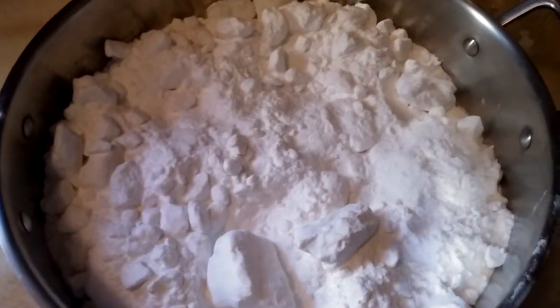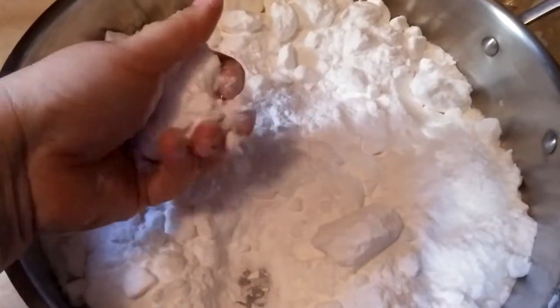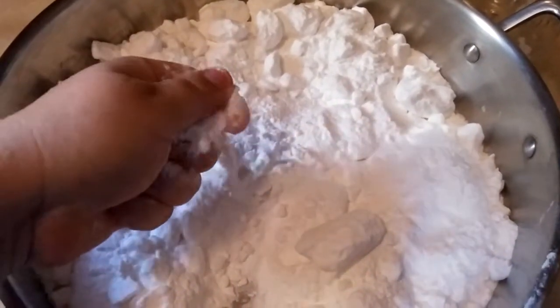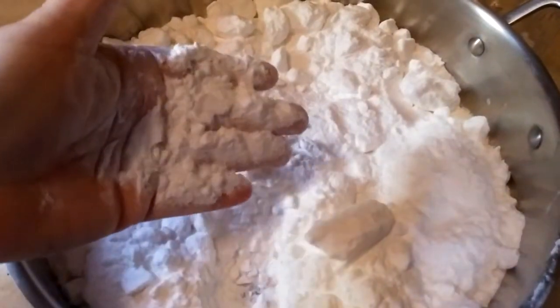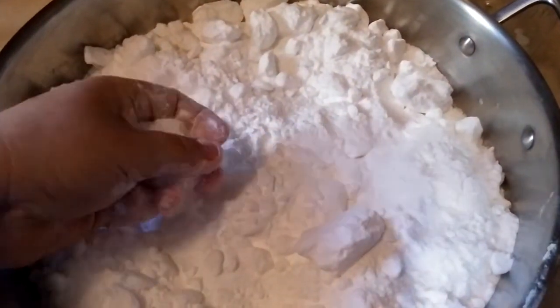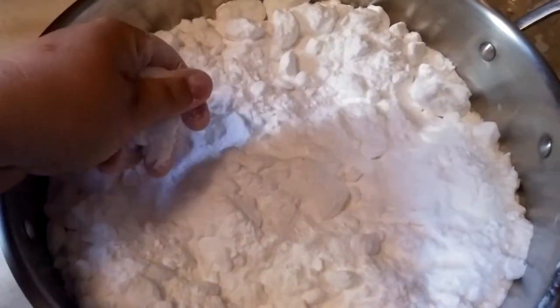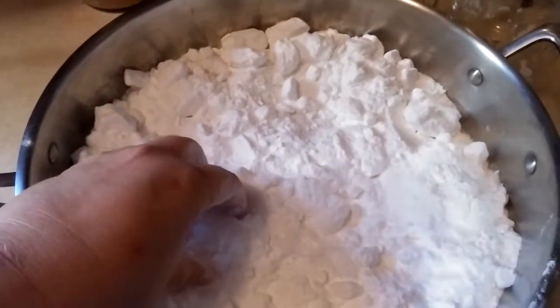This is what it looks like before — it's just plain old baking soda. You can see it clumps up a lot. After I turn it into washing soda, it changes the chemical composition and it's not supposed to clump up. So I'm going to break up some of these larger clumps here. I may have too much in this pan — it's a 15-inch pan.